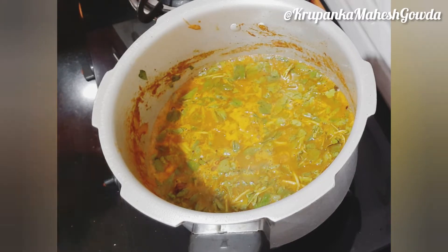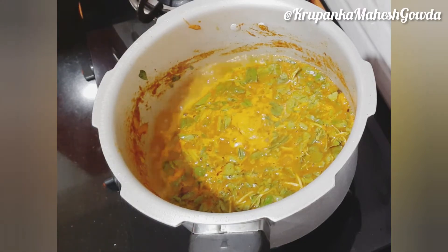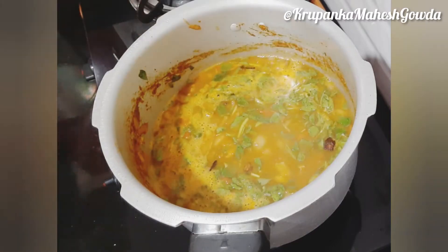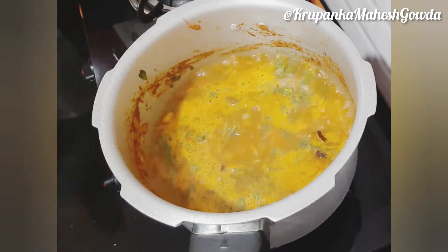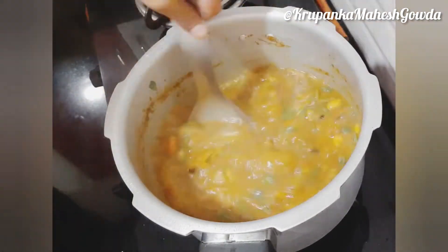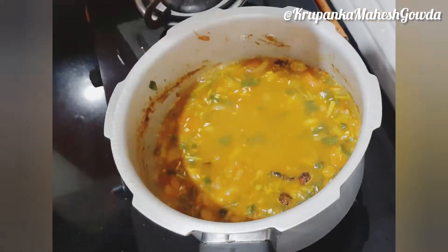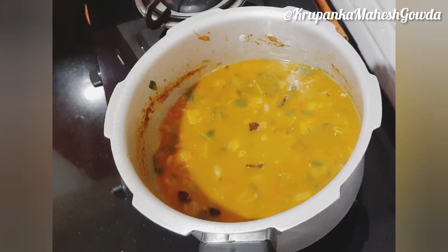Wait for 2 or 3 boils to come, then mix. Mix the rice with 1 cup of rice and add 1-2 boils. Close the lid and close the rice with 1-2 boils.